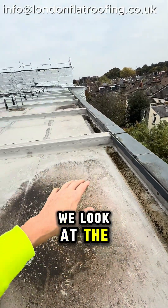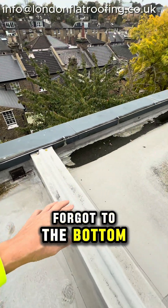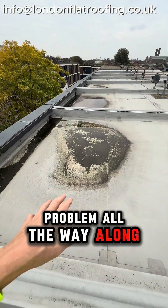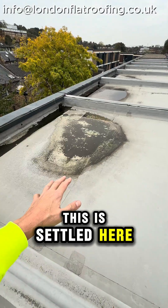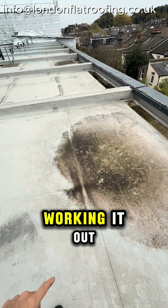Looking at the whole lot all the way along here, they've got to the bottom of all of these and it's a problem all the way along — we've got this water settling. I've got to try and work out why this has settled here on all of these. I still don't know but I'm working it out.